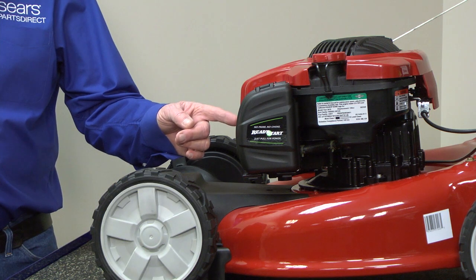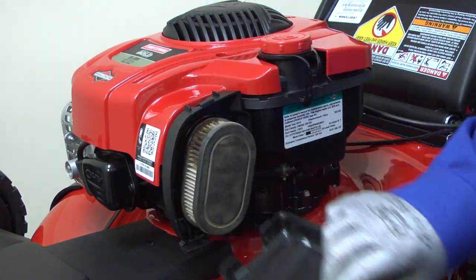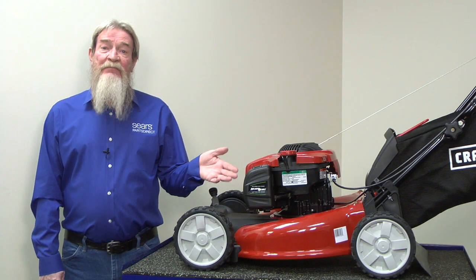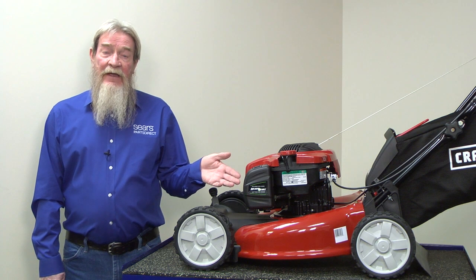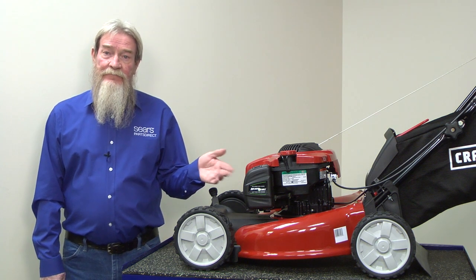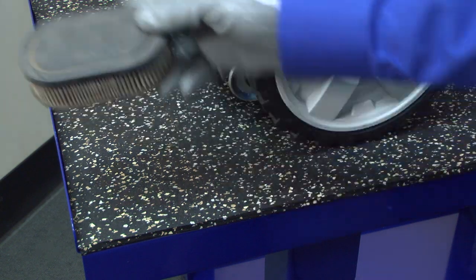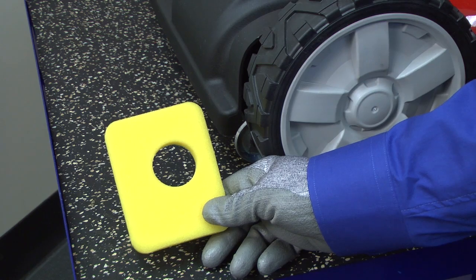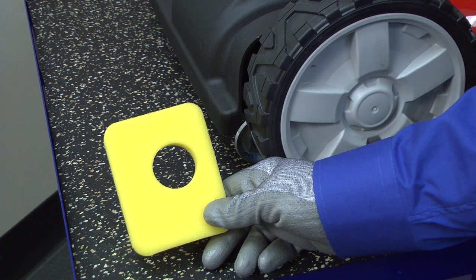A clogged air filter can keep the air from getting to the carburetor and mixing with the gas. Remove the air filter cover and pull out the air filter. This mower has a pleated paper filter. Some mowers have a different kind of paper filter, and some mowers have a foam filter. If you have a paper filter that's just a little dirty, you can tap the filter on a hard surface to clean it. If it's completely clogged, you'll need to replace it. If your mower has a foam air filter, you can find cleaning instructions in your owner's manual.